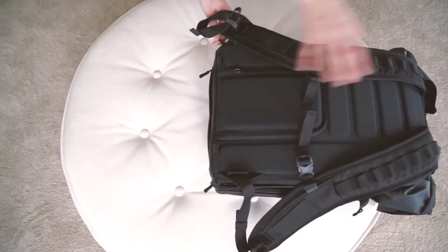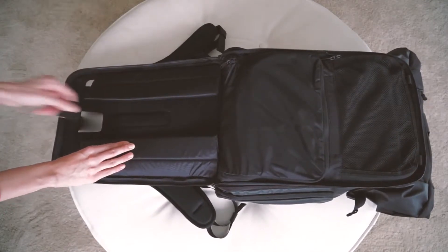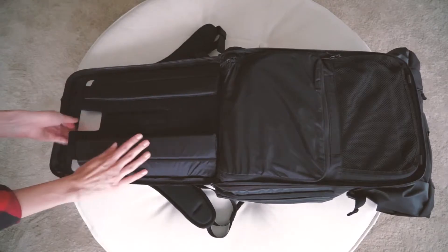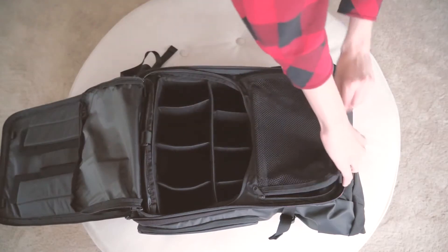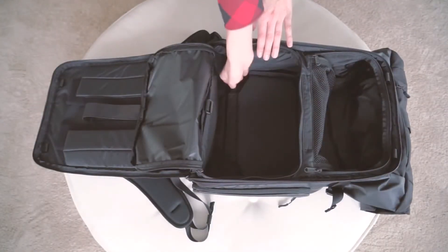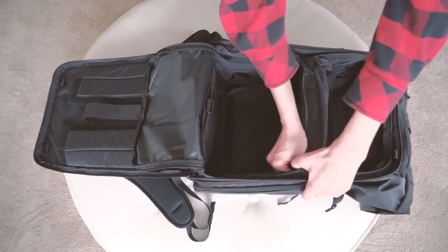The back of the Provoke Pack unzips for lay flat packing. On the back panel you have a tri-fold laptop sleeve — once you set it to your computer you can slide your computer out of the top. These two zippered panels give you access to the camera cube and roll top portion of the bag. This center divider velcros up or down depending on if you want the cube in or out, and keeps things from sliding behind the cube when it is in the bag.